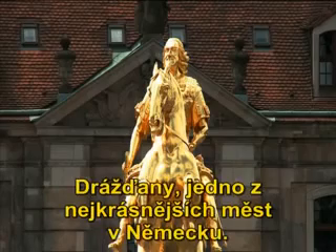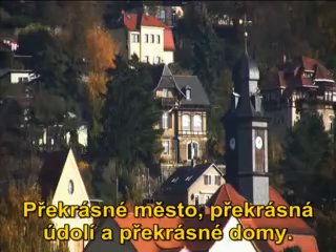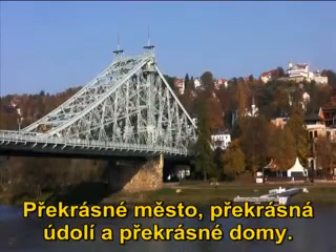Greyston, one of the most beautiful cities in Germany. Beautiful city, beautiful valleys, beautiful houses.